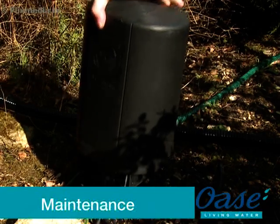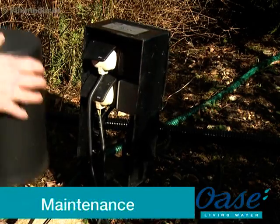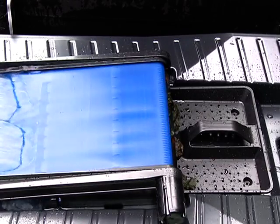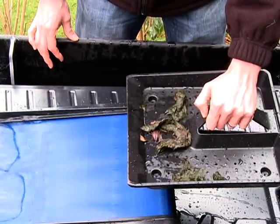Maintenance. Before performing any maintenance on your pond equipment, always disconnect the power supply prior to commencing any work. For regular maintenance, the debris collection tray below the ScreenMatic mesh should be removed and emptied when required.